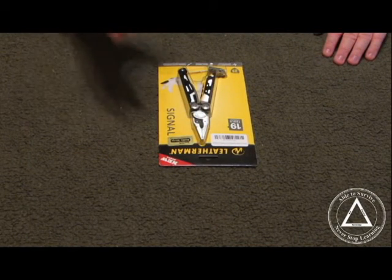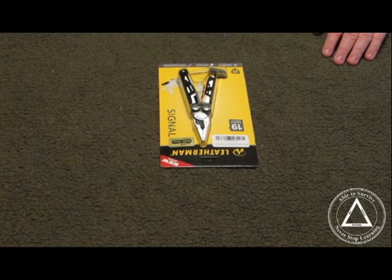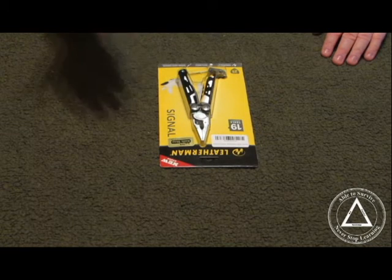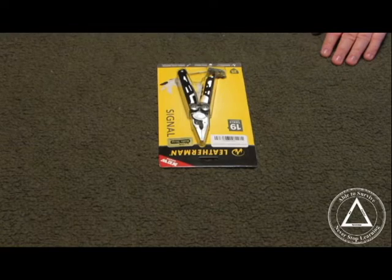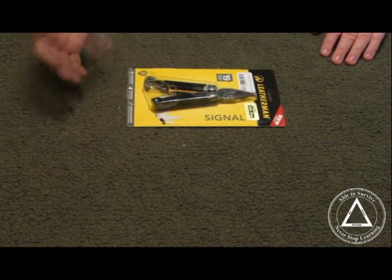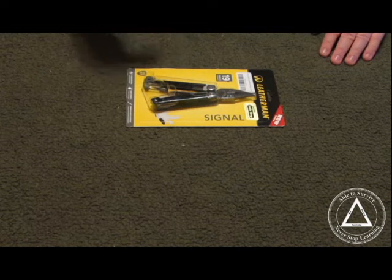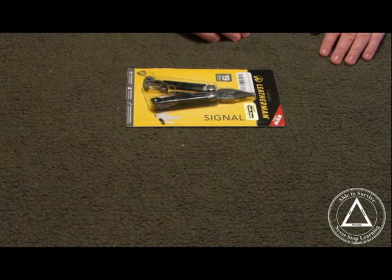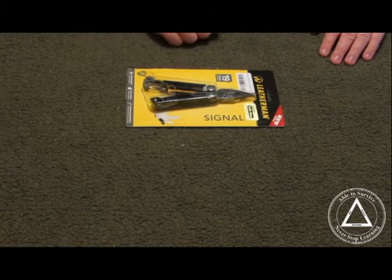Hi guys, Skyler back with a video. I wanted to talk about a new Leatherman tool — it's the Signal. It had me a little intrigued, especially for the outdoor person, just because of some of the features that it has. It has not a bad price on it; it's going for around $100. This is going to be an overview — I'll be doing a test and showing how some of these things work in another video — but to go over the specs and tools in it, we'll get to that right now.